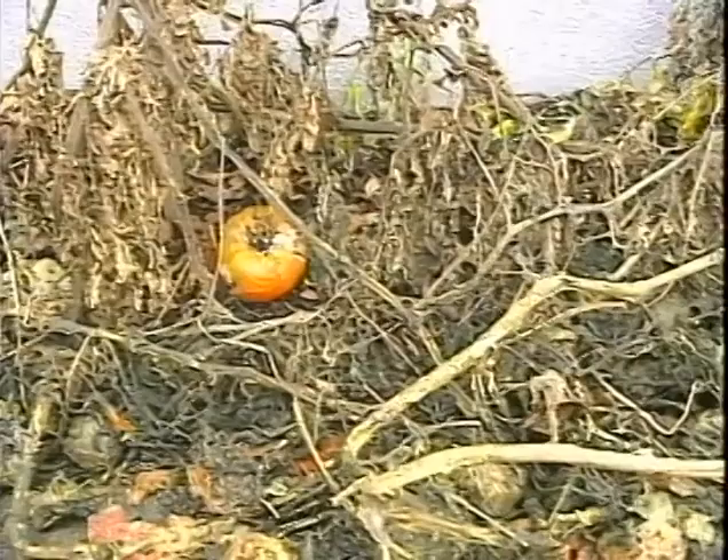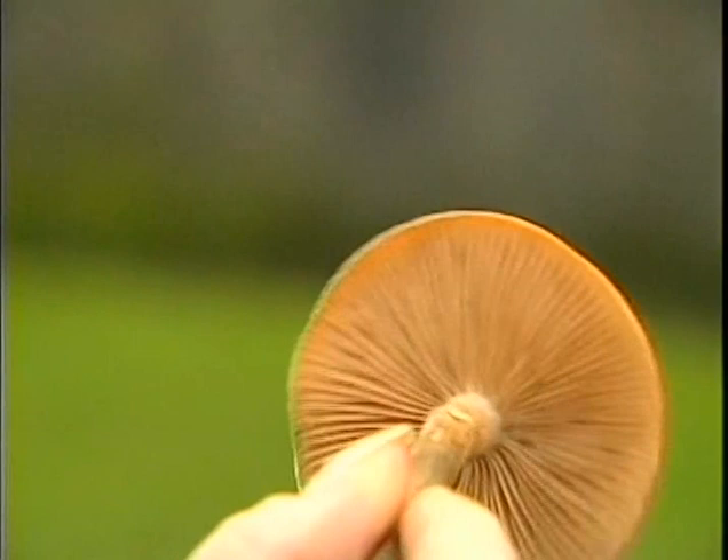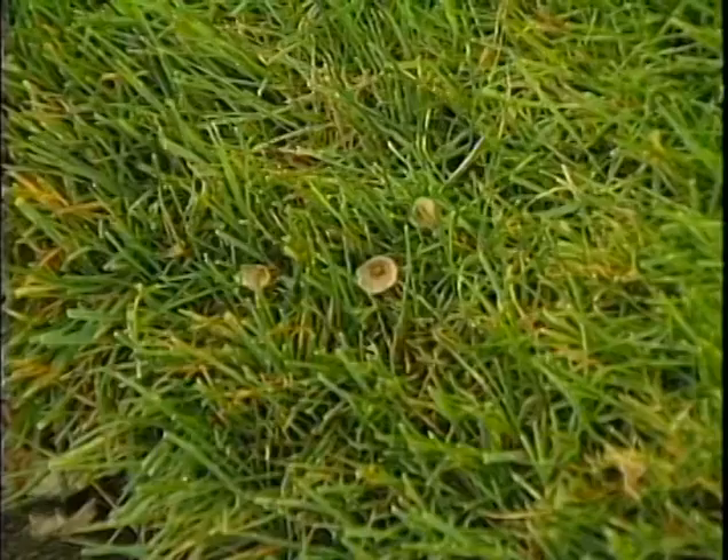This is a story about sick looking tomatoes and mushrooms growing in your grass. Does it hurt the lawn? And if so, what do you do? I'll show you.